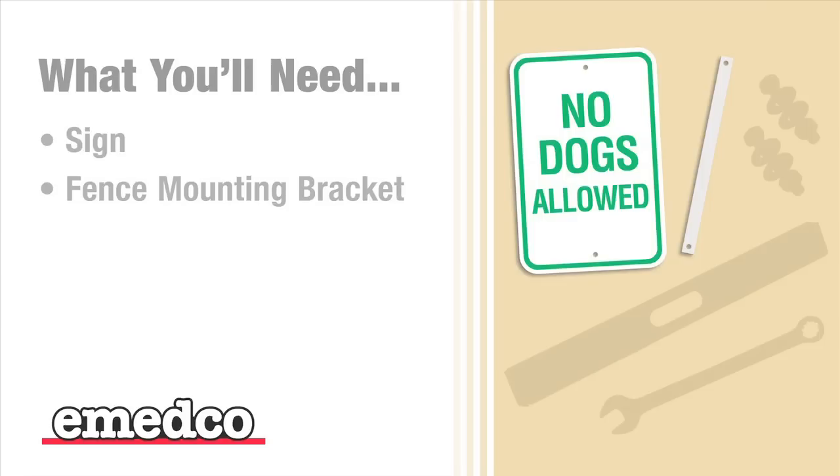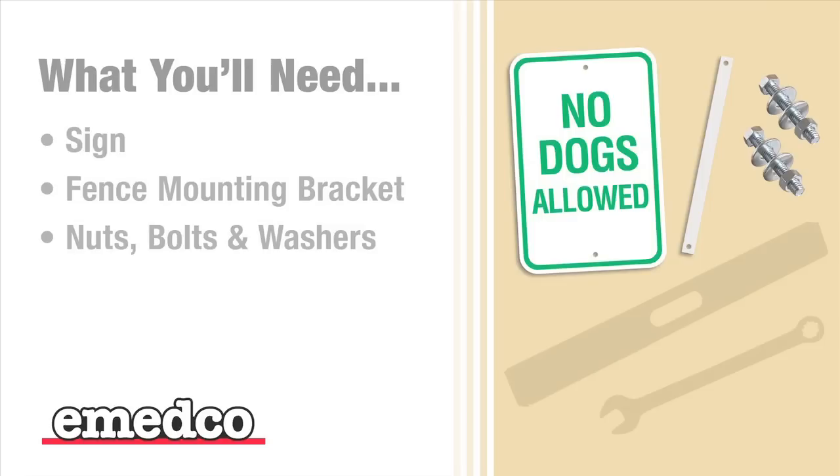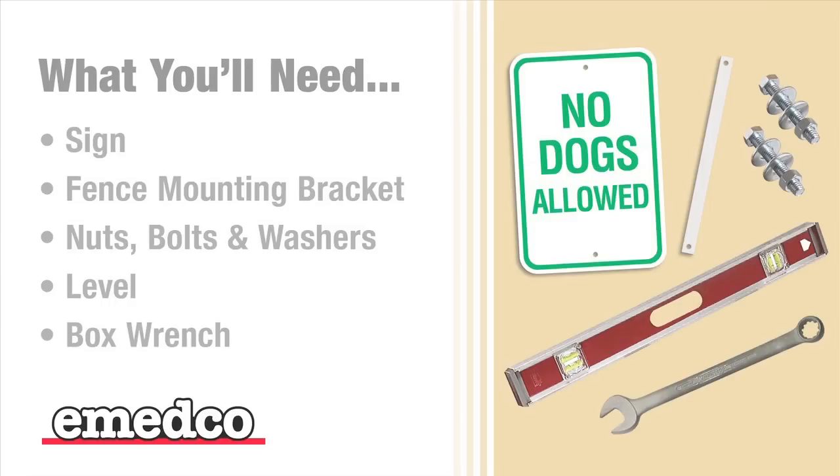Here's what you will need to properly install your sign to a fence: your sign, fence mounting bracket, nuts, bolts and washers, a level, and a box wrench.